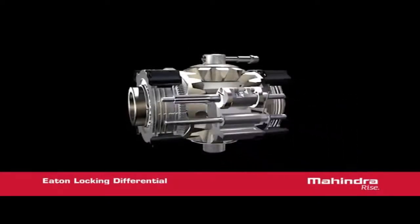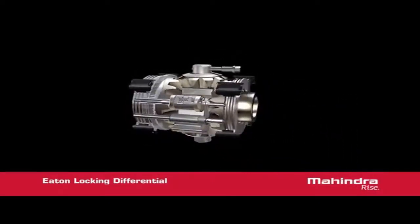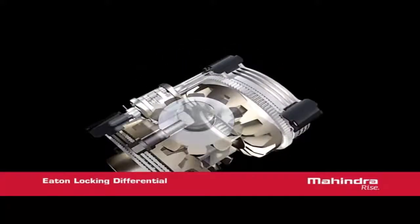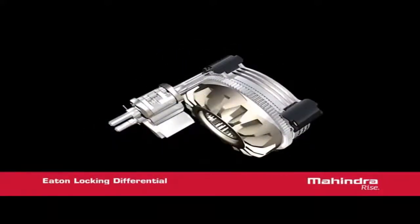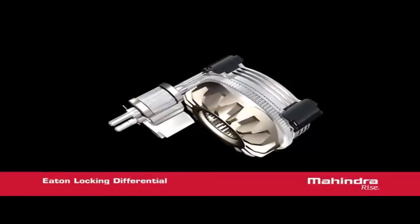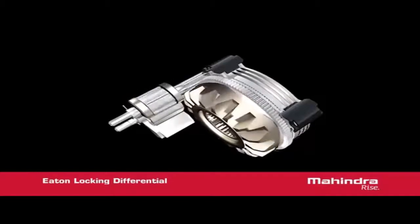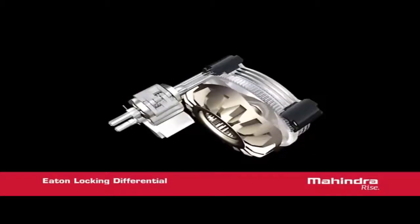With the parts back together, it can be seen how all the parts work to cause lockup. With one wheel spinning, the cam side gear rotates relative to the case, causing the engagement mechanism to rotate at a higher speed. At a given speed, the flyweights will swing out and engage the claw on the lockout mechanism.